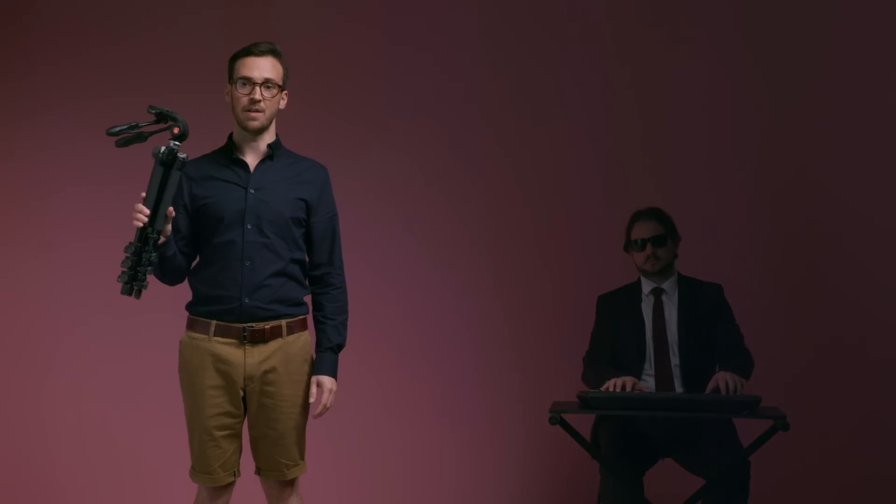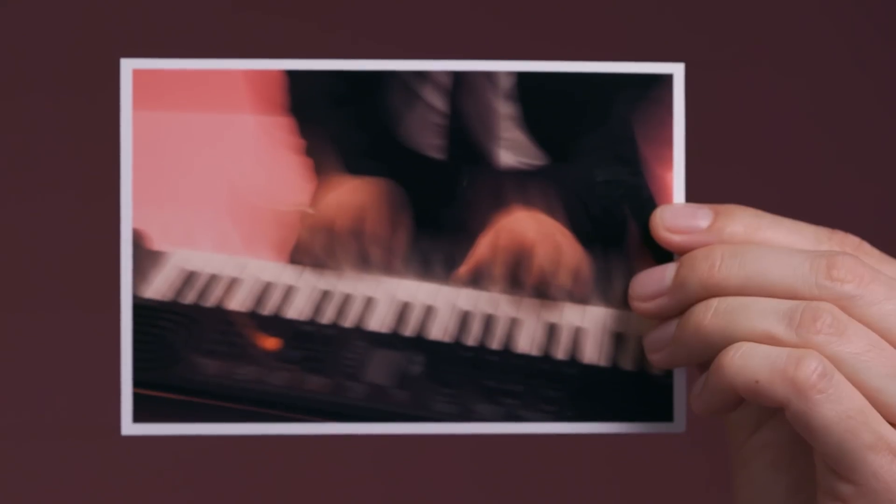A tripod is perfect in low light when you need to keep the shutter open. It holds the camera still to reduce camera shake. Camera shake is caused by even the slightest movement, resulting in a blurry image.